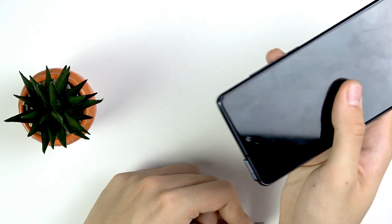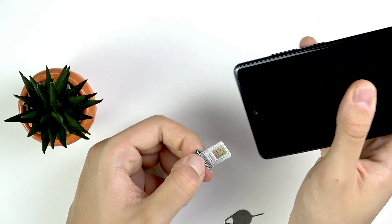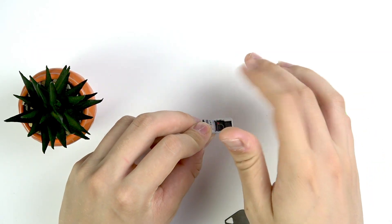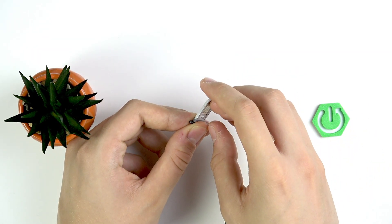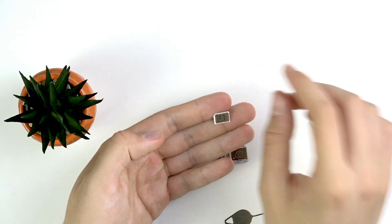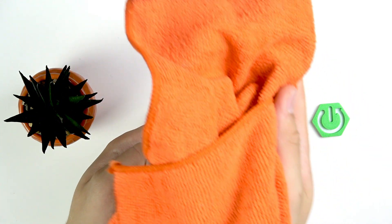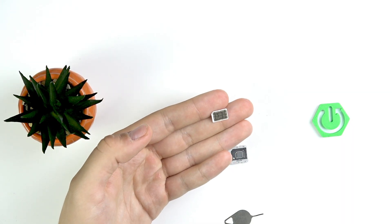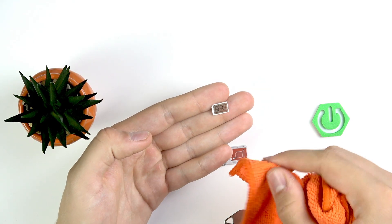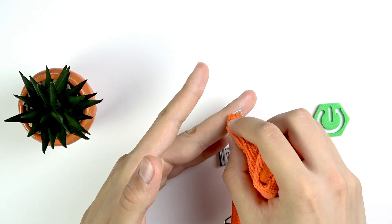Now our SIM card tray should be a little bit open, so we have to pull it out with our hands. Now I can put my phone somewhere else and let's get this SIM card from here. Get it in your hands and now get some cloth.